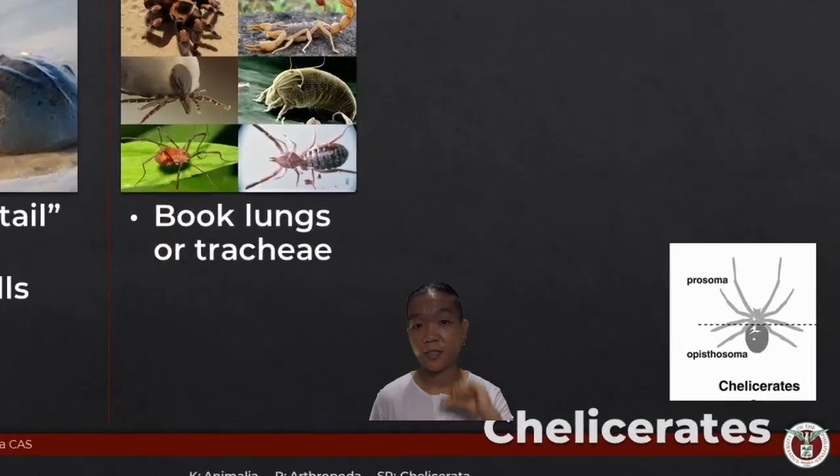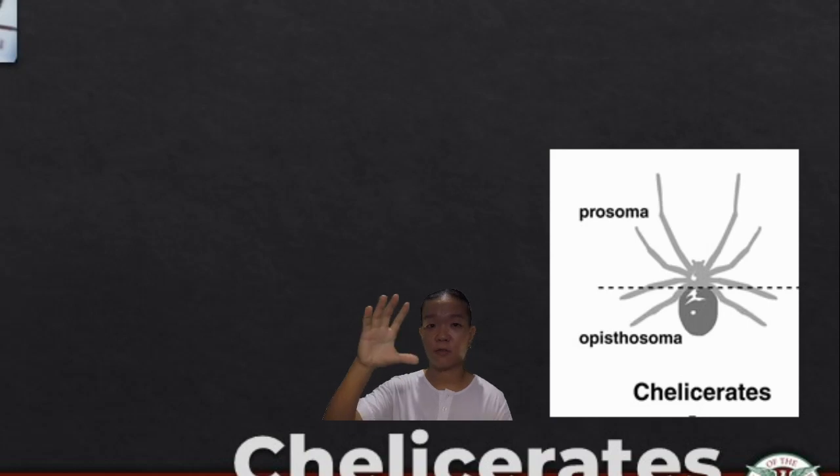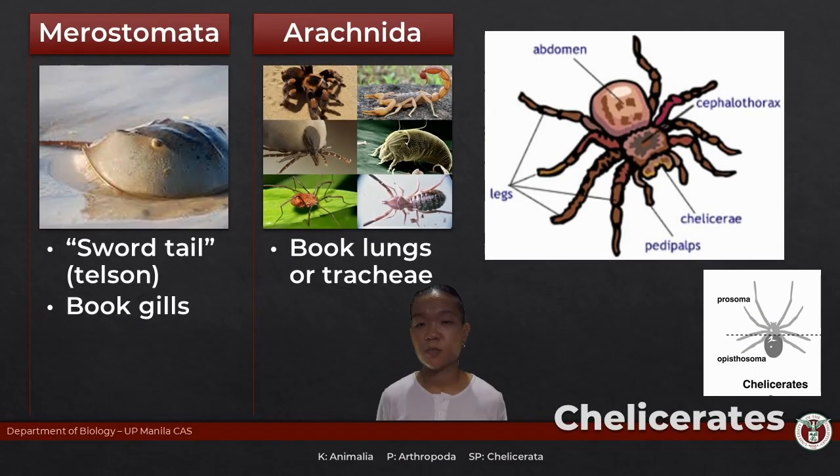Chelicerates do not have antennae. Their typical body plan is the prosoma and the opisthosoma — head and thorax are fused into what we call the prosoma, also known as the cephalothorax. They have six pairs of appendages — twelve total. The first pair is the chelicerae, the second pair would be the pedipalps, and the remaining four pairs are the walking legs.